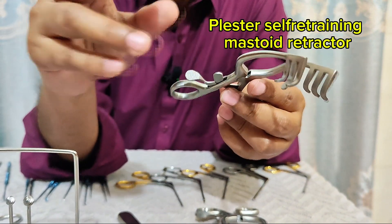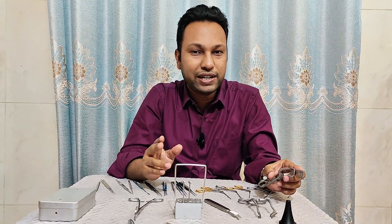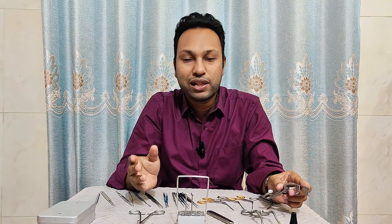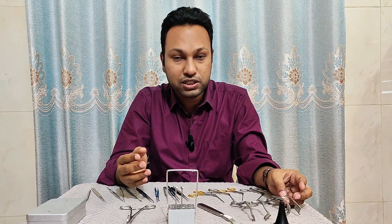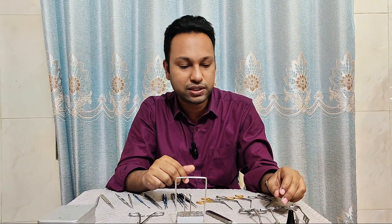In addition to retracting the soft tissue, it can also aid in hemostasis by occluding the blood vessels while retracting. It is used in mastoid surgery, tympanoplasty surgery, during harvesting of temporalis fascia, and also in tracheostomy and laryngofissure surgery.